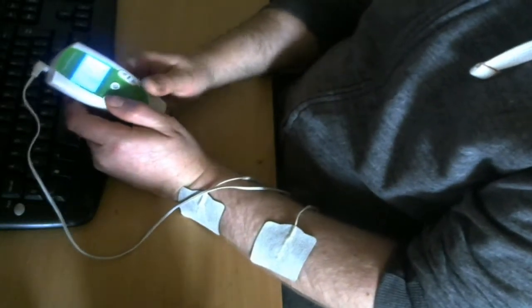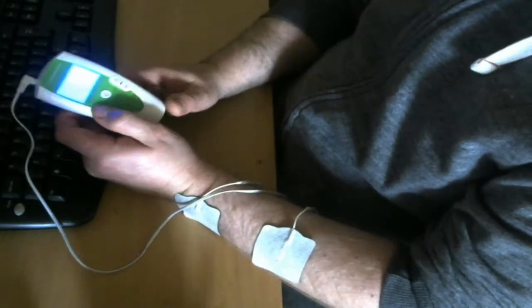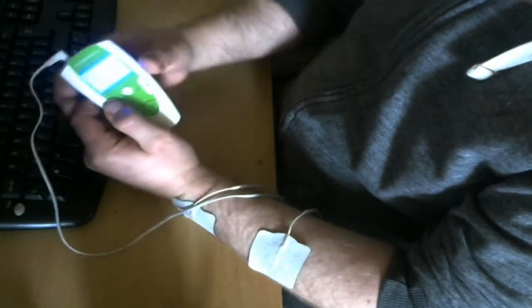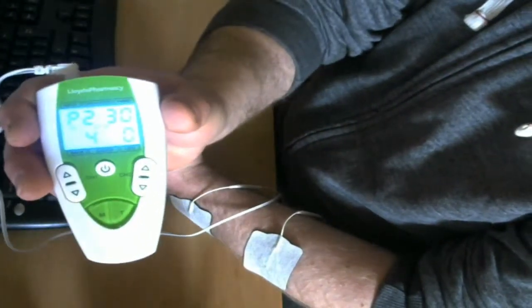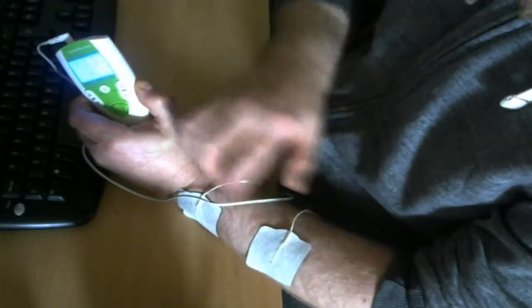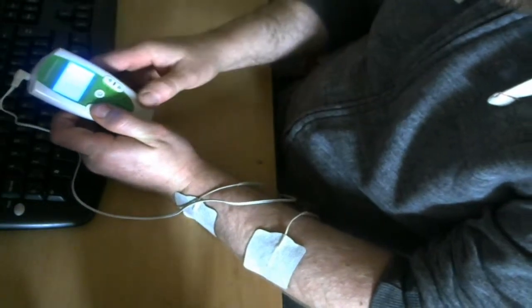It's got patterns and stuff like that. I'll up the power and put it onto one. I'm on program four — I can just feel like a slight dip-dip-dip kind of thing, here and here, kind of dip-dip-dip. These patterns have cycles on them and all that.